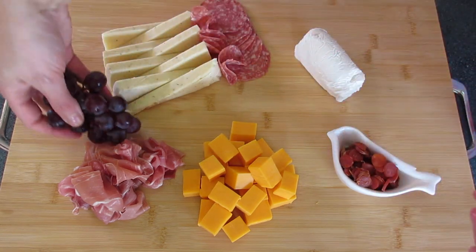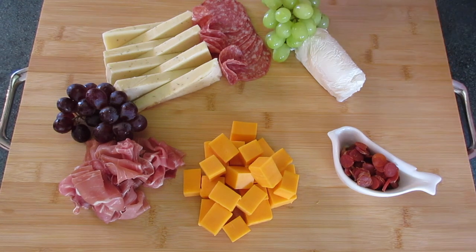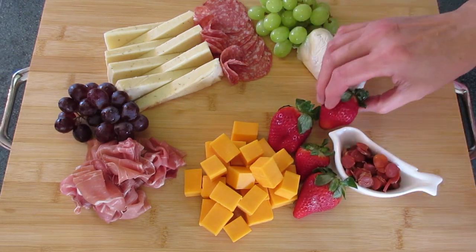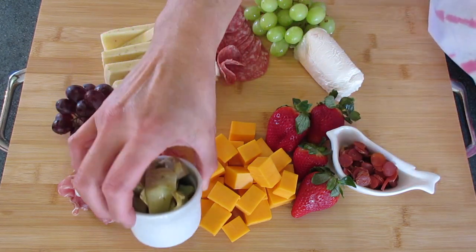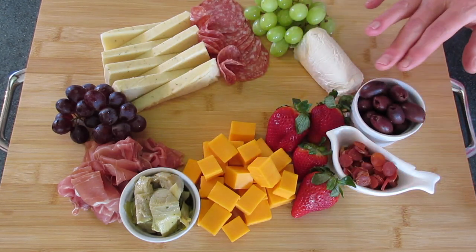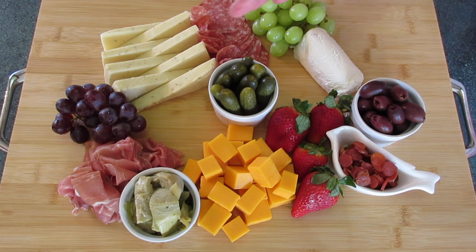For the fruit, I like using red grapes and green grapes — look how beautiful that looks up against that goat cheese. I'm adding a little bit more for height. These strawberries are so lovely and sweet for a little color. My third fruit is going to be blackberries, which I'll use later. Right now I'm adding marinated artichoke hearts, along with kalamata olives and cocktail dill pickles. If you have a lot of juice, I'd recommend putting it in a tiny little ramekin.